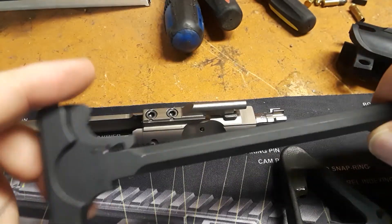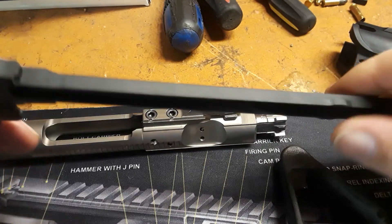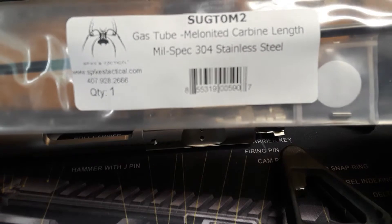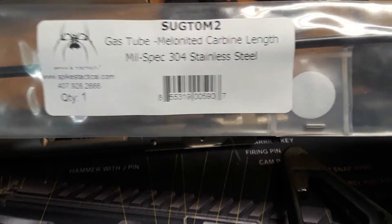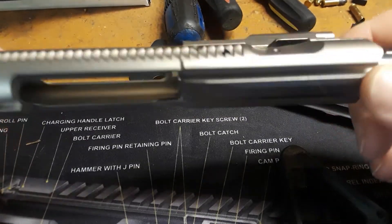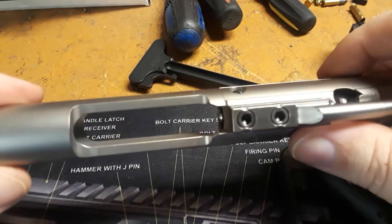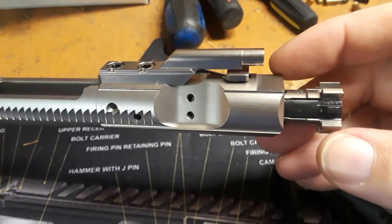I had this brand new, never-used charging handle laying around. I went and got a Spikes Tactical carbine-length gas tube. And I got — I think this is a Toolcraft, I'm not sure — a chrome boron, nickel boron bolt carrier group.